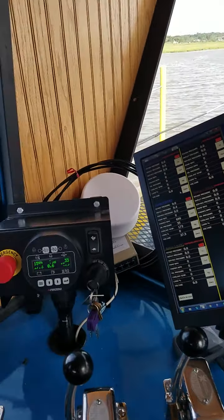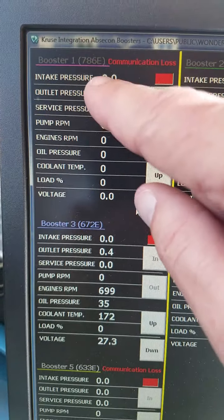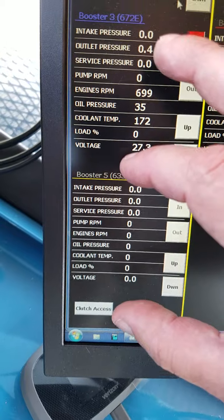Notice this screen is divided into five sections: here's booster one, which is 786; booster two; booster three; booster four; and booster five.